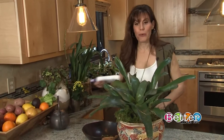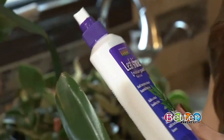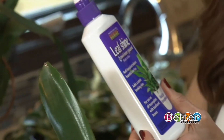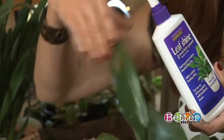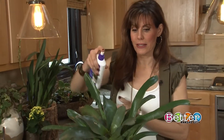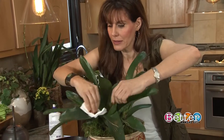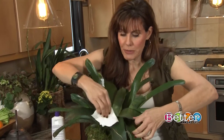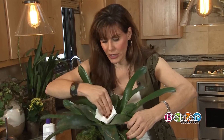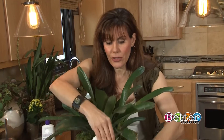What I'm going to do next, and what I recommend doing on a regular basis, is using leaf shine. This not only keeps your plants clean, it also helps the plant absorb the oxygen that it needs. I'm just going to spray that on, and then take a paper towel and wipe it down. We are actually dusting the plant — it makes it look prettier and it's healthier.